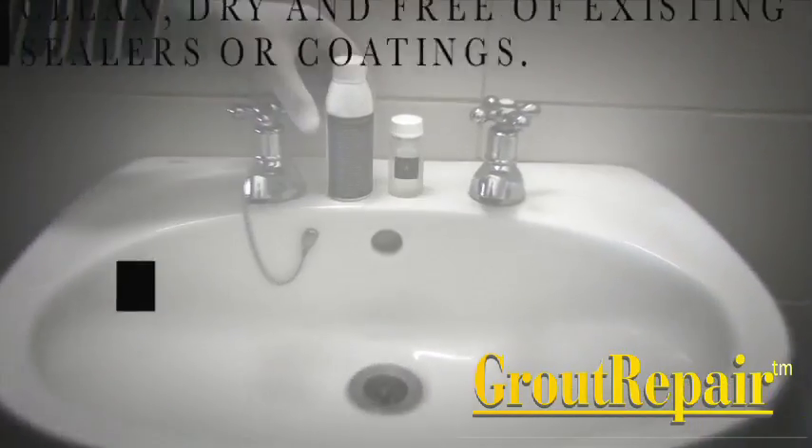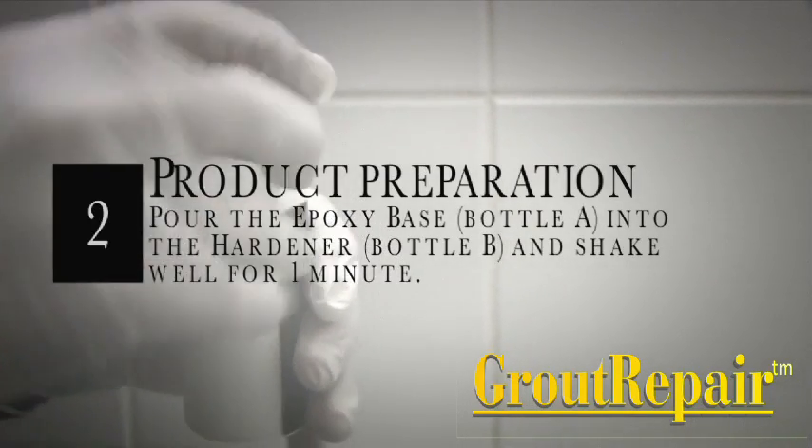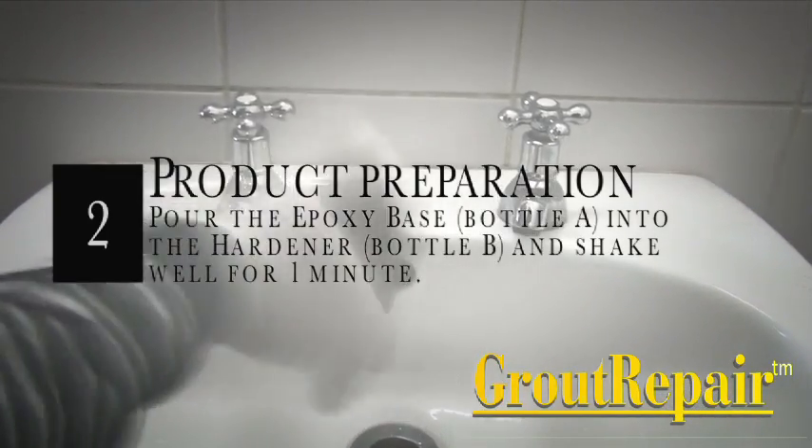Step 2: Product Preparation. Pour the epoxy base, bottle A, into the hardener, bottle B, and shake well for one minute.